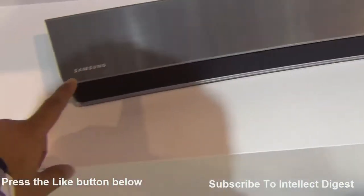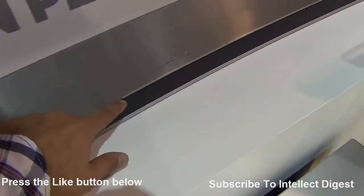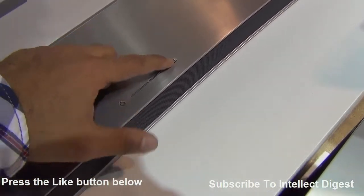As you can see, they are made out of metal and have a premium design, with only four buttons: power, volume rockers, as well as the source.